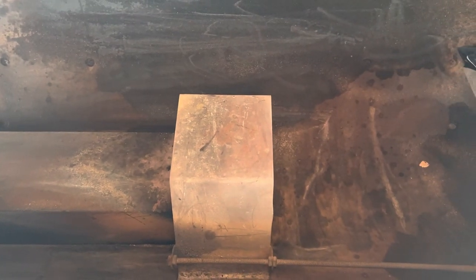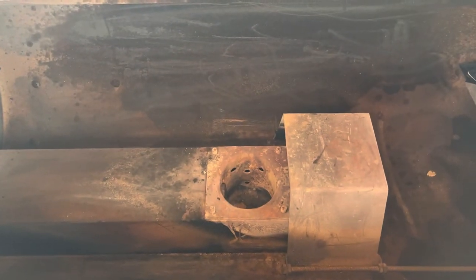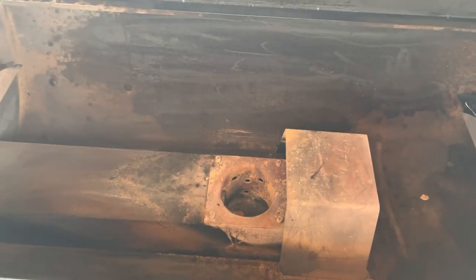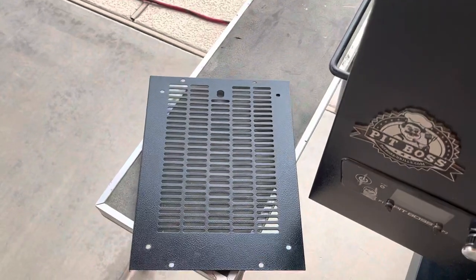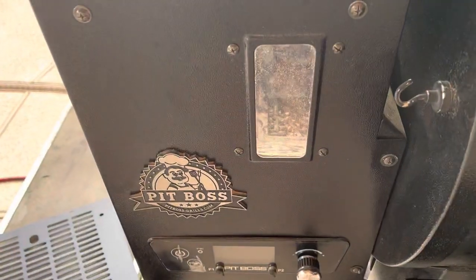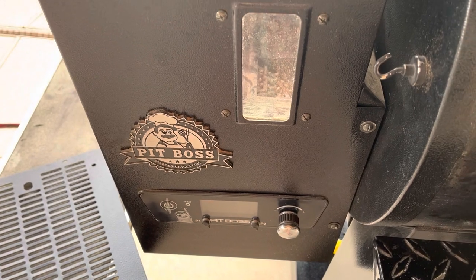We went ahead and removed the grates, the sear plate, and the barrel plate. All I have left to do is get this diffuser out of the way. It's still a little bit in the way even when it's open, but it's easy to fix — we just take the handle off and pull it out of there. We purged all the pellets and we've already got the bottom plate of this hopper assembly off. Now you can get to all the wiring you need from the bottom.